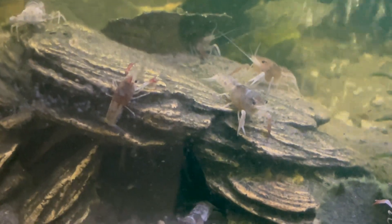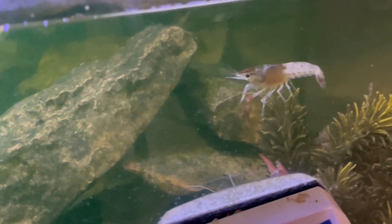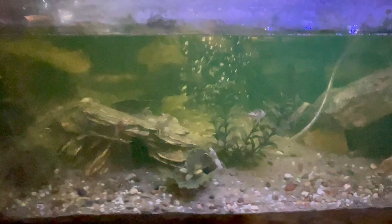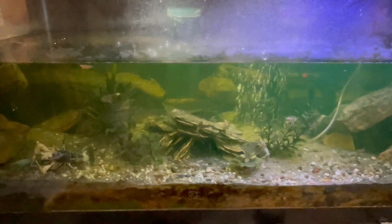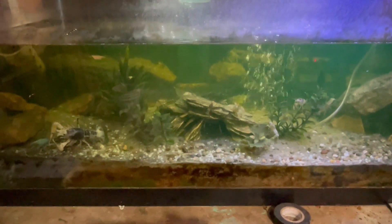We've got all these babies in here already. They're everywhere. So we're going to get all these guys out. If y'all have seen the crawfish before, I put them in a little tub so everybody can see them really good, and then we'll go from there.